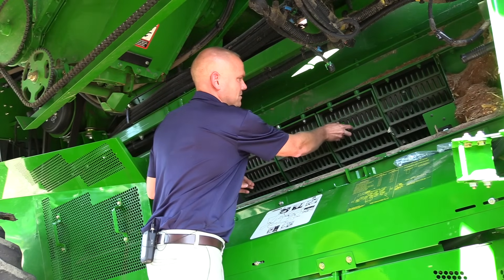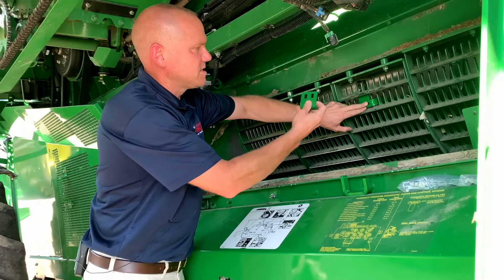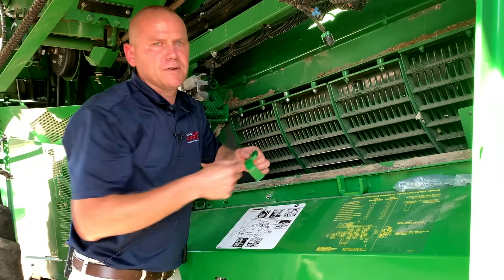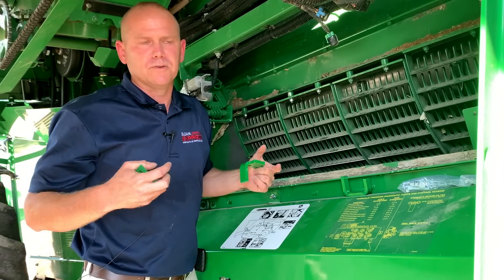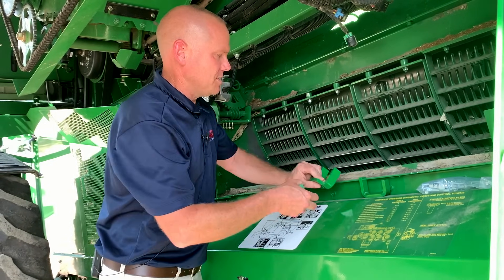All it's doing is just mounting up in here. You got your other plate to bolt that in place with the hardware, and you're pretty well done there. The biggest thing when you're mounting them is make sure you're watching your rasp bars so it doesn't hit on those — you kind of position them throughout the concave.